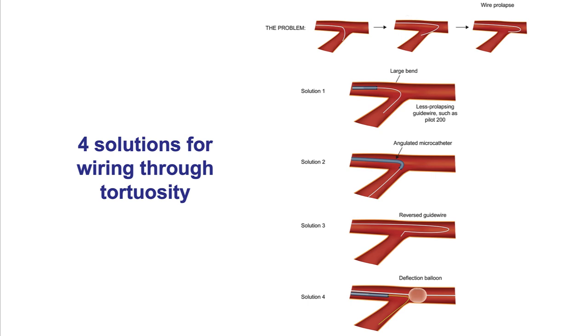To summarize, there are several ways to advance guide wires through areas of tortuosity: use various types of guide wires with various bends; use a microcatheter — standard, angulated, or dual lumen; use the reverse guide wire technique; and use a deflection balloon technique. Having knowledge and expertise in these techniques can truly facilitate wiring of highly tortuous lesions.